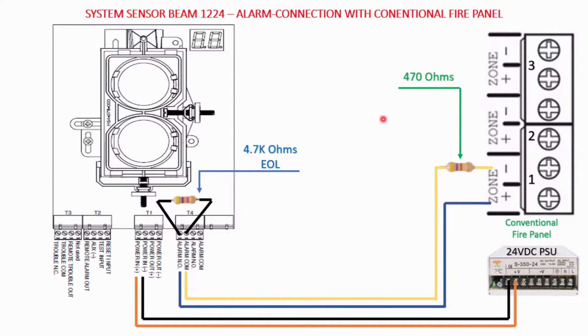Hi friends, today we are going to learn how to connect the System Sensor Beam 1224 beam detector with any of the conventional panels. Here you can see the line diagram of the beam detector, as well as the zones of the conventional panel. There are a number of connections and a number of terminals.